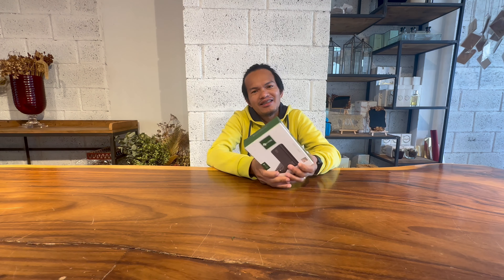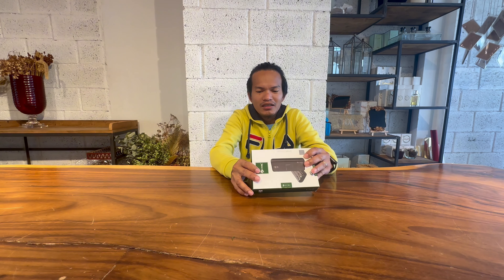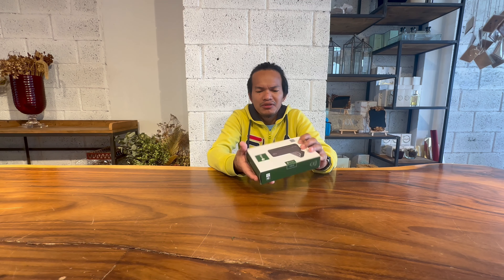Powerbank! Pinalit ni Mrs — thank you, baby! Thank you sa pagpapalit og powerbank. Naka-promo man it, which is ang original price niya is 120, napalit lang na yun sa 80. So, without further ado!